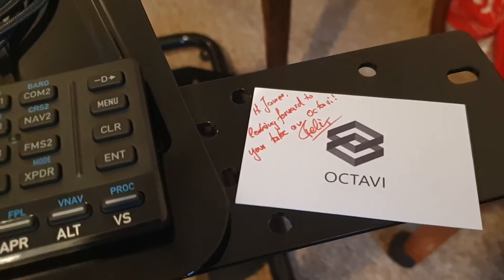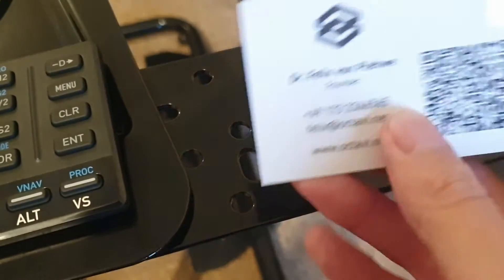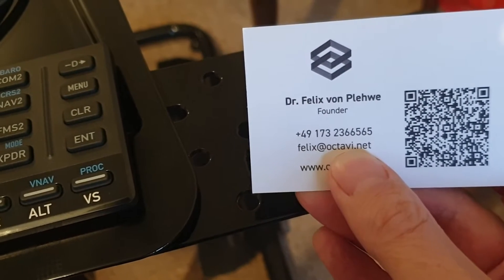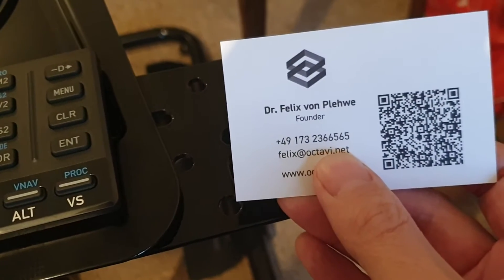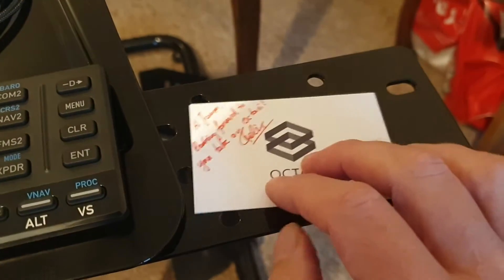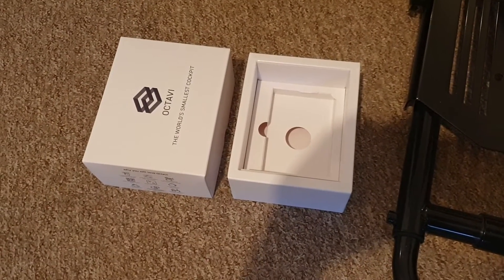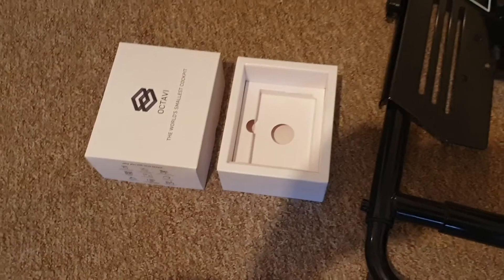There's a nice little card from Felix — Felix is the actual founder of Octavi. It was actually Dr. Felix, my apologies. Dr. Felix is the founder of Octavi. It all comes in a nice little plush box as well, which I've got on the floor just because it won't fit on the stand there.